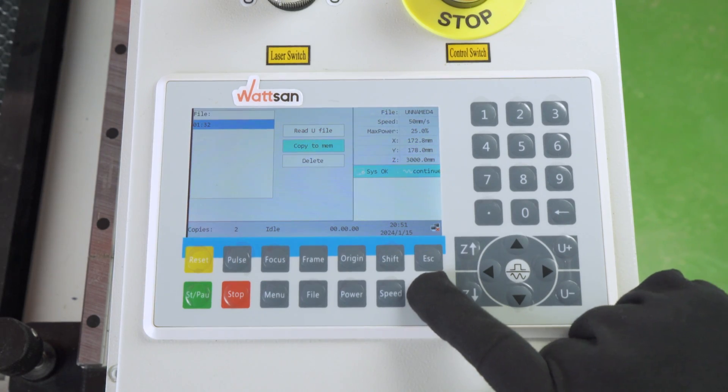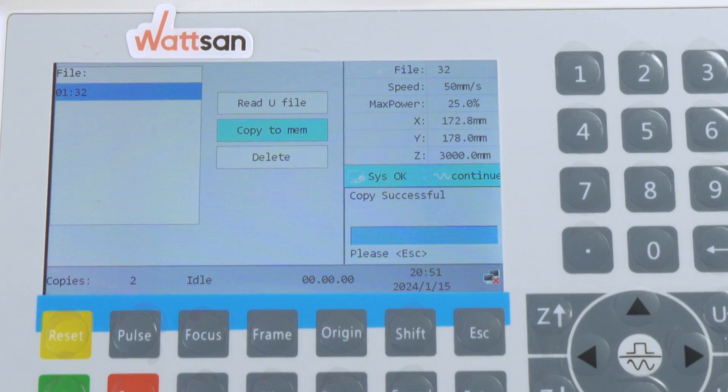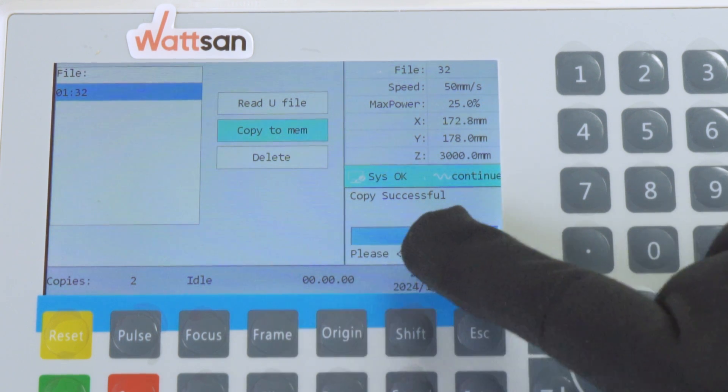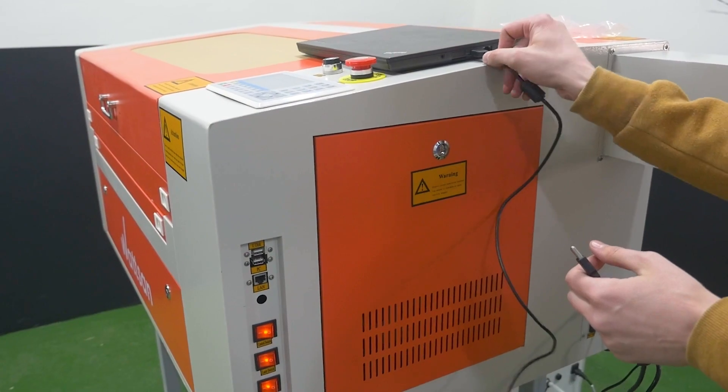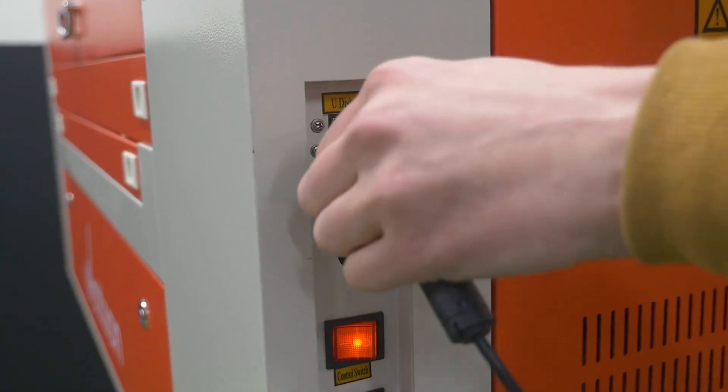By the way, when connecting, do not confuse the USB input for the flash drive with the USB input for the computer — they are not interchangeable. You can see how to download and run files from your computer on our Watson Technical Channel.